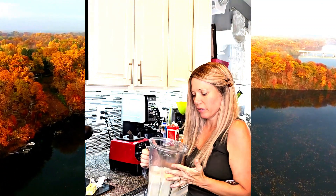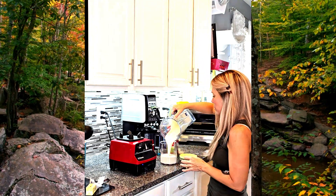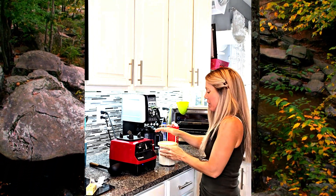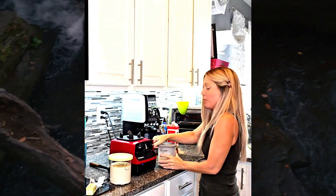I do it until it's kind of like a thicker milkshake consistency and then it's ready to pour in. And there you go, it's ready to go. Pop this in the freezer overnight and that will be ice cream for tomorrow. This one I made yesterday and we're going to go ahead and make this one into ice cream.